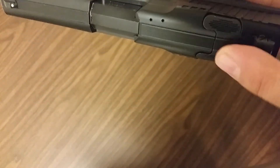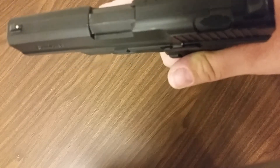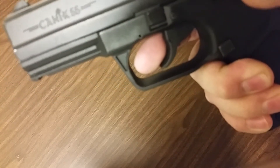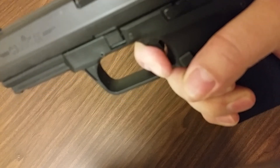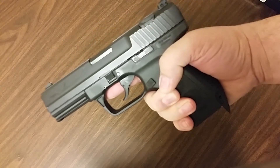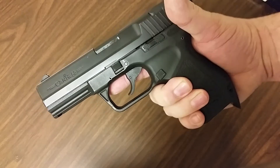Up here is the decocker. Everyone's up in arms about the new Canik TP9 SA with a decocker on it, but when you decock this gun it doesn't make the gun a paperweight — it turns it into double action, then you get it back to single action. I love this gun. I recommend it for $299 — anyone looking for a first gun or a budget gun.